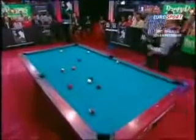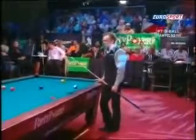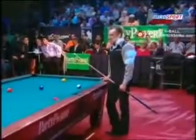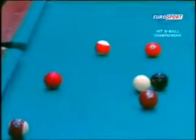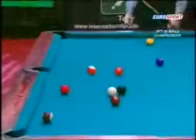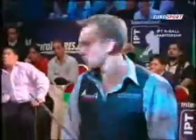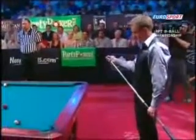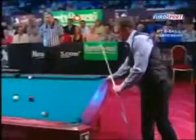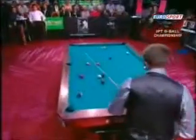Well, he's over-screwed for position on the 15 — didn't mean to get so close to the 8. That could cause him a bit of a problem if he can't cue it nicely. Because he doesn't necessarily have to play it at this visit, he does have another stripe he can have a go for. 13 ball in the corner.